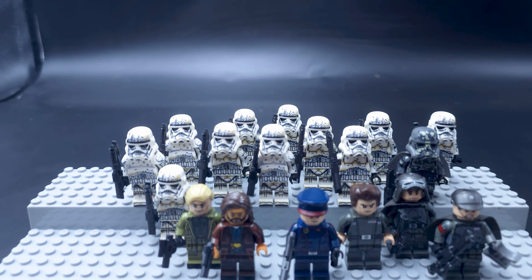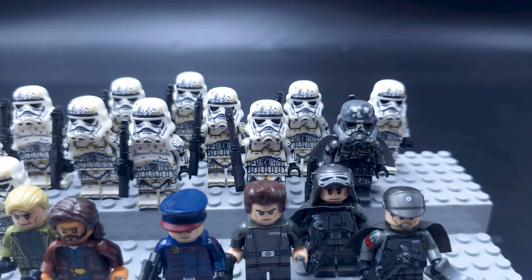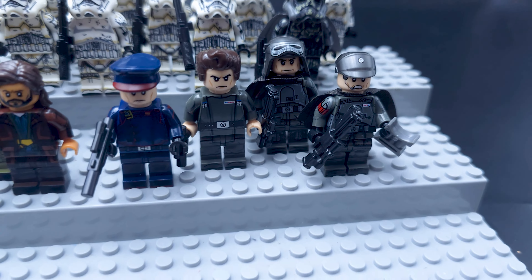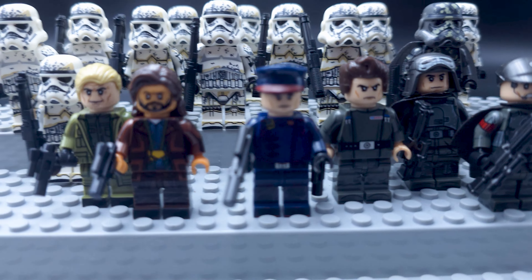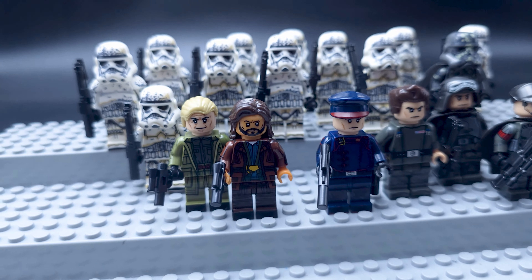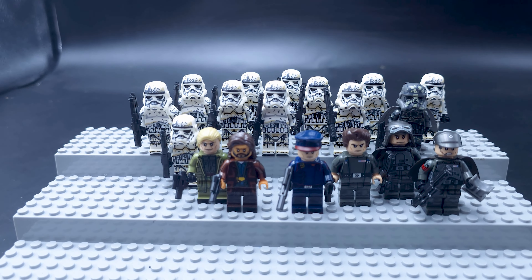This set is a great way to army build dirtied-up Stormtroopers, as well as Mimban Troopers and different Imperial officers. The Andor figure is also pretty decent, and you've got the three main figures from the official LEGO set if you don't want to get that ugly ship. They are also here. Pretty awesome sets. Subscribe and comment below — take care and have a nice day.